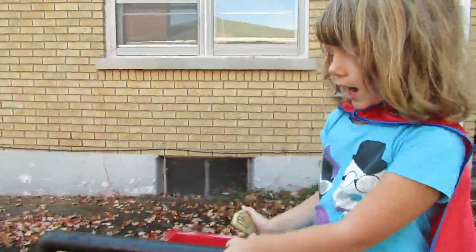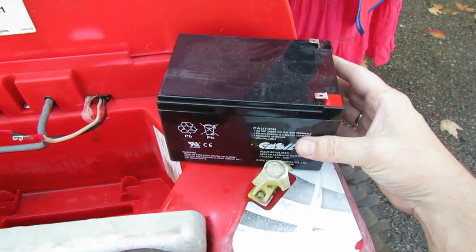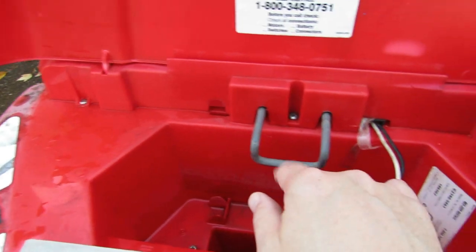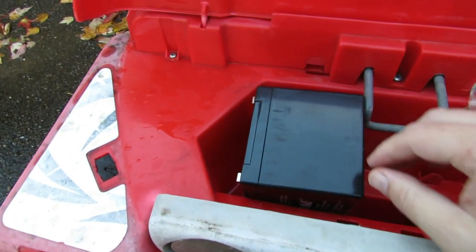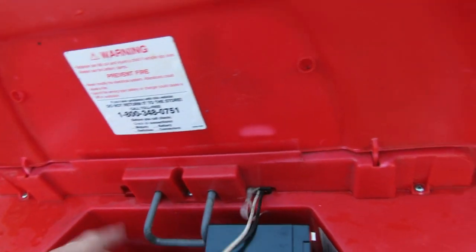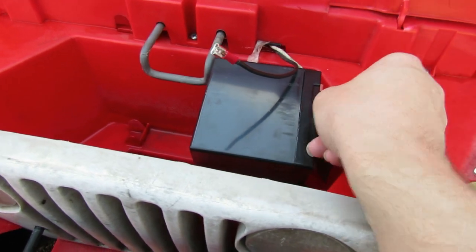How many volts do you like to ride on? I like to ride on 12 volts! So we're going to use a 12-volt battery — this is a sealed lead-acid battery we can find on eBay. You can see it has spade terminals. Power Wheels puts a lot of brackets in your way so you can't easily use other batteries, but we're going to try to fool them. We'll stick it down to the side — actually the bracket will be helpful because it'll keep the battery from moving around too much.